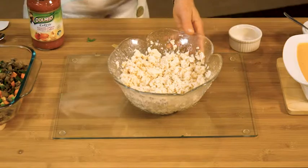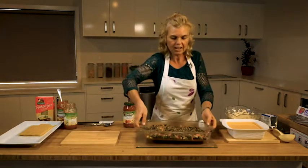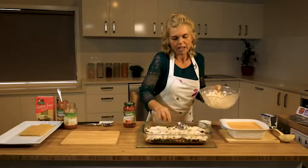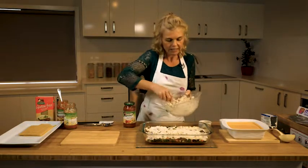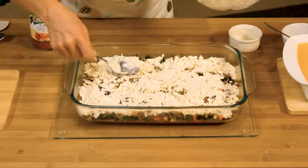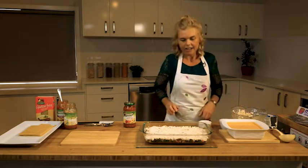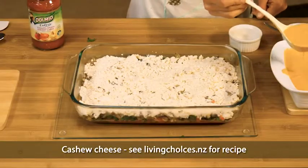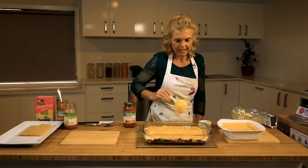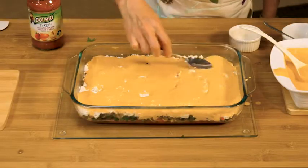Now I'm going to bring back our dish and put in the layer of seasoned tofu. Make sure you spread it evenly and flatten it down, especially if you're like me and like to put a lot of good things in there. Now we're going to put some cashew cheese — I'll just use a scoop and drizzle it on evenly. It doesn't have to be a very thick layer; it's very well seasoned so you don't need a lot of it.